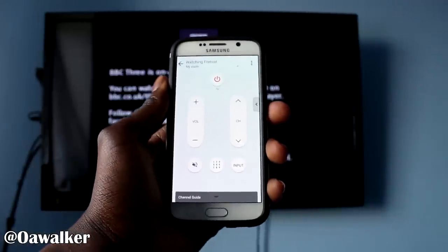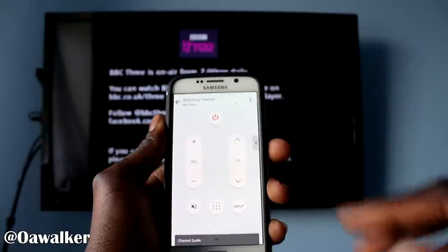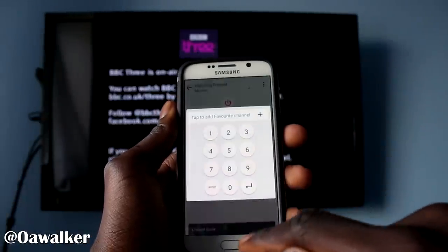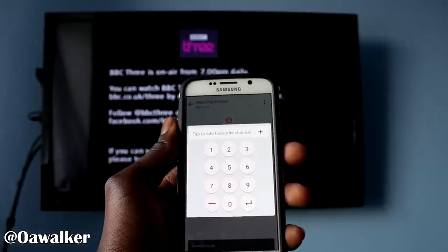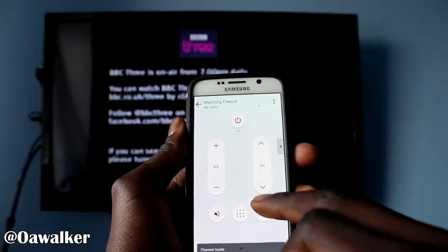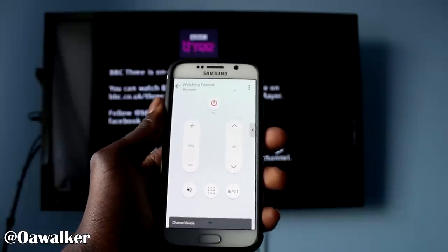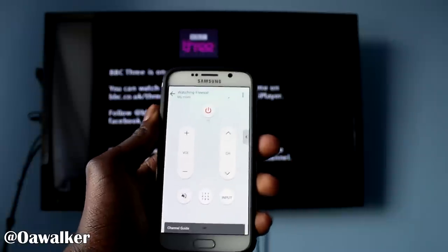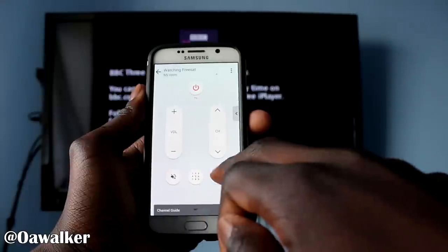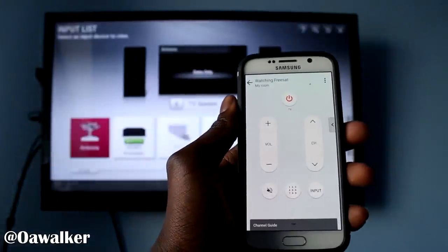So this is what the remote control looks like. There are two parts to this remote control. This part, which is the main bit, is where you've got your volume controls, your channel changer, your number input — so you could just type in whatever channel you want to go to. You could mute and unmute, and you could set input, which takes you to the inputs, so you could change from your PlayStation, Xbox One, DVD player, or whatever you have connected to your TV. Just click input and it takes you straight into the input in the background, so you could change between whatever you want.